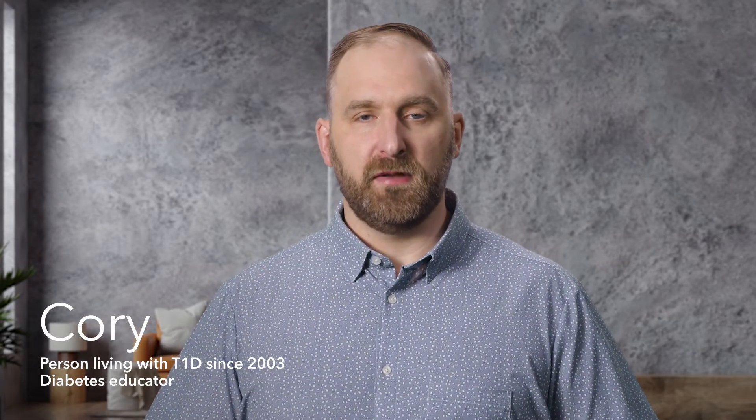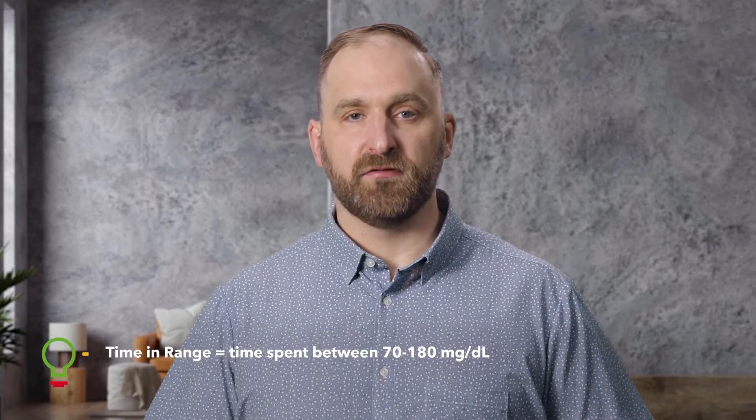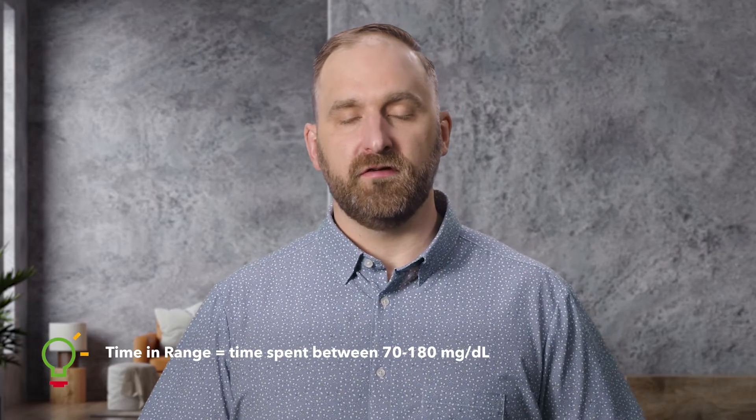You've heard this before. An important goal for diabetes management is spending as much time in range as possible. As a reminder, time in range equals time spent between 70 and 180 milligrams per deciliter, and the SmartGuard feature can help.